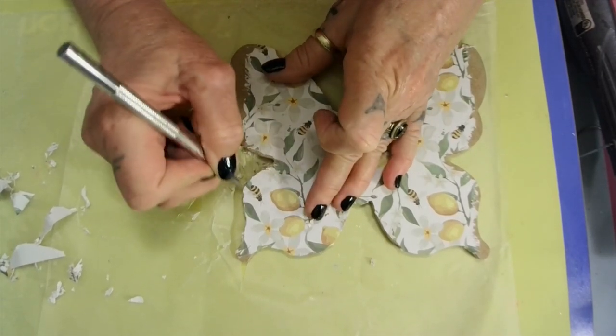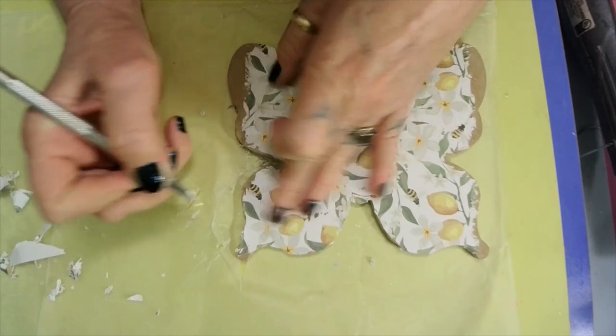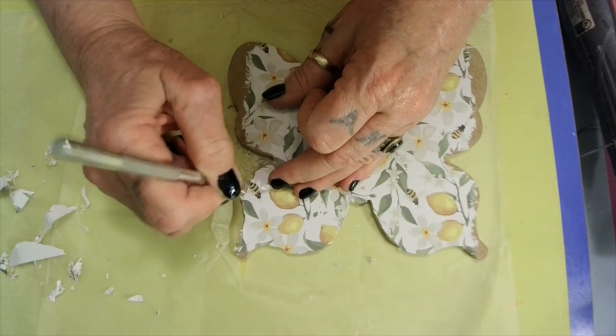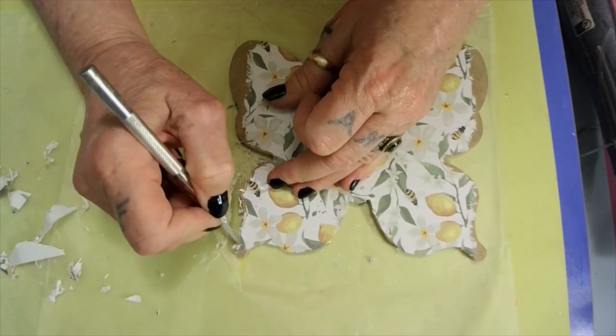Now you can put glitter on here around the edges after you paint. Paint first, then put glitter. I think I did it on the blue one I put on my community tab - I used glitter on that one and then went over it with glue.